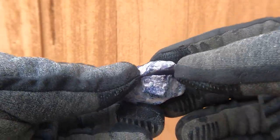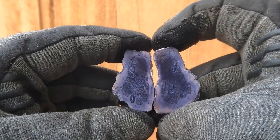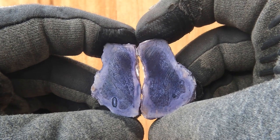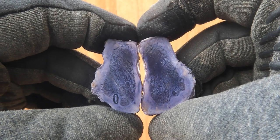Here's some more of that Bertrandite, or Tiffany Stone, from Utah. It's very dark, but the pattern is beautiful. You can see little lines going through it — kind of reminds you of the Widmanstätten pattern that you get in meteorites.